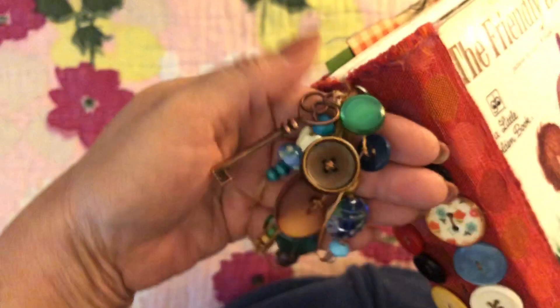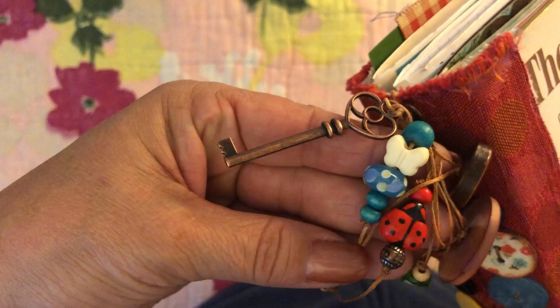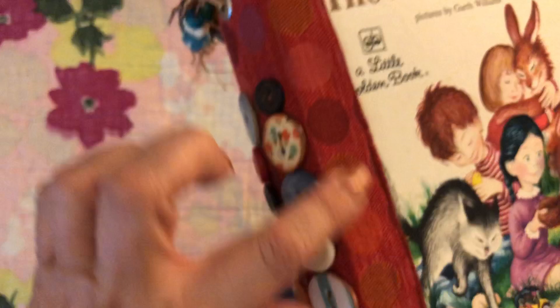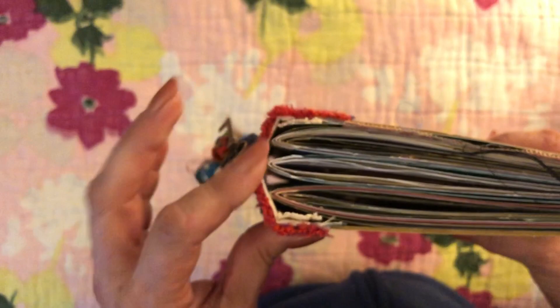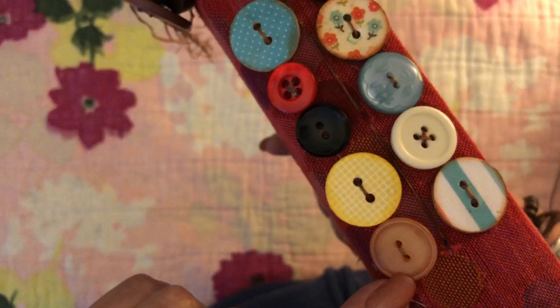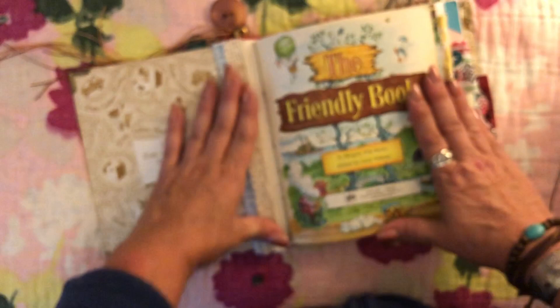The charm on this book has beautiful vintage buttons, glass beads, some wood beads, a key, and a little butterfly. I love these little blue glass beads - so pretty. Here's that fabric again used on the cover, and the spine is also rounded. There are four of my handmade buttons on this one, similar to the 'Four Little Kittens.' 'The Friendly Book' - Margaret Wise is the illustrator.